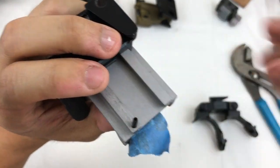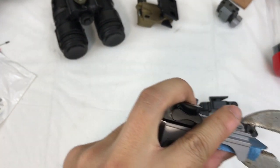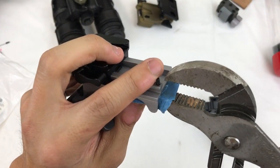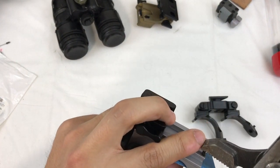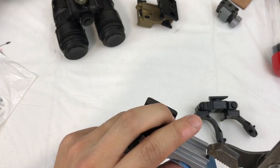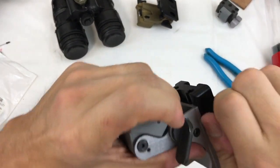I'm just kind of teetering it there. Take my channel locks and I'm just going to mangle this a little bit until it's straight and then squeeze it down. I can do this upside down here for a better angle. You can see it's starting to go down — this is a one-quarter inch roll pin and I just squeeze it all the way down until it stops. I hope that was in frame — I wasn't looking at the screen.